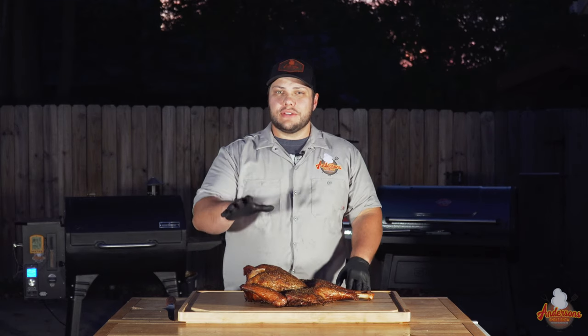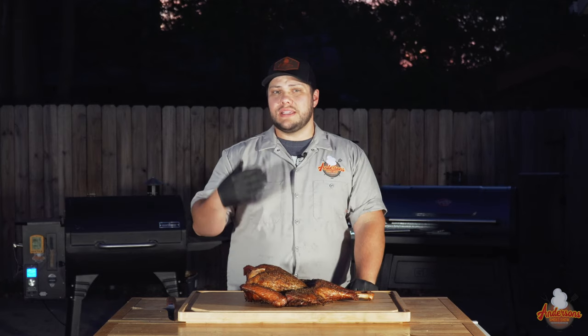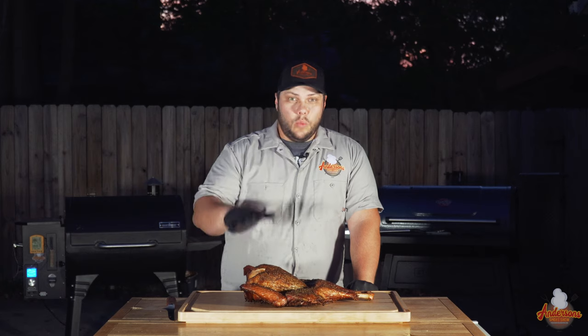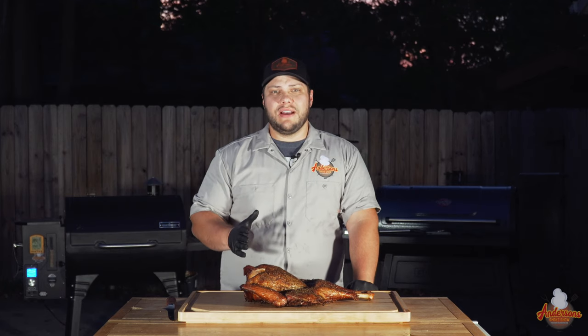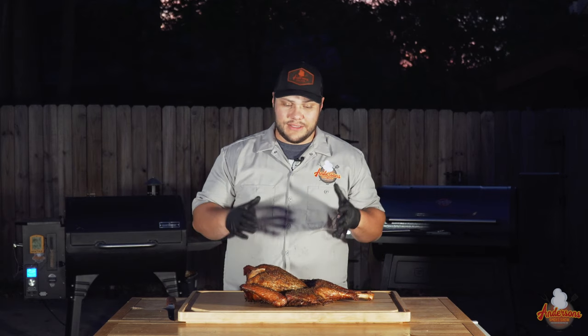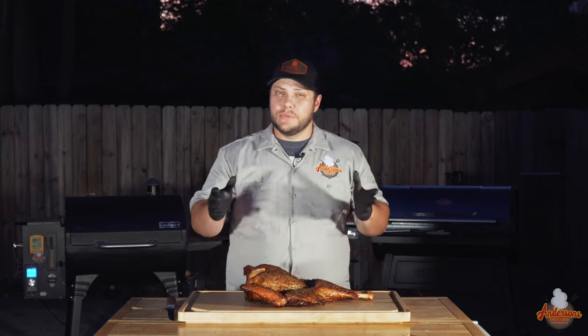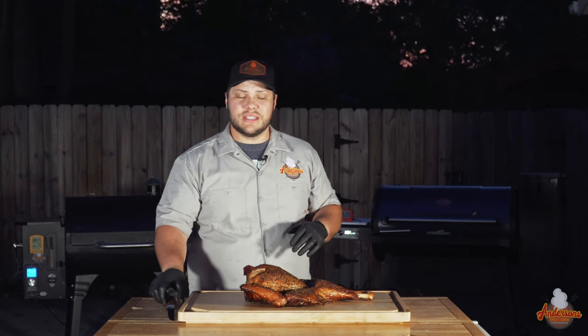We are just under four hours, and this 13-pound spatchcock turkey is ready to go. We wet brined it, seasoned it with the Spiceology Turkey Rub, injected it with my secret recipe — which is no longer a secret — and smoked it at 225 degrees for an hour, then the rest of the time at 285 degrees. This turkey looks and smells great, so it's time to cut into it and see how we did.